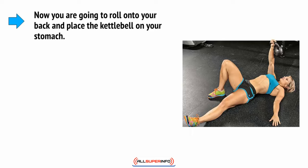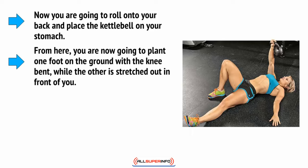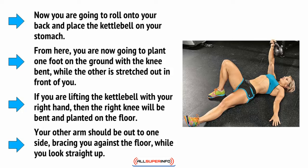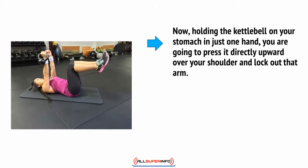Roll onto your back and place the kettlebell on your stomach. From here, plant one foot on the ground with the knee bent, while the other is stretched out in front of you. If you're lifting the kettlebell with your right hand, then the right knee will be bent and planted on the floor. Your other arm should be out to one side, bracing you against the floor while you look straight up. Now holding the kettlebell on your stomach in just one hand, press it directly upwards over your shoulder and lock out that arm.